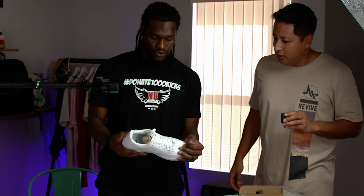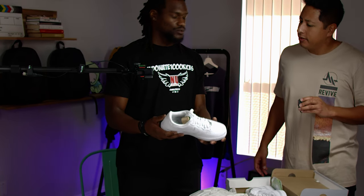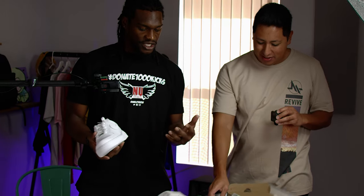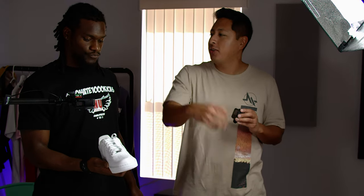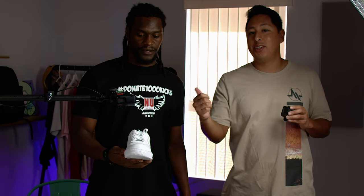We're not going to dip the whole shoe — we want to create a design that resembles an official Nike release. If anything, we want Nike to steal our ideas so they can give us credit. We're going to do something different with each shoe to give a different perspective. A lot of hydro dipping videos out there just dump the entire shoe, but this will be something truly custom.